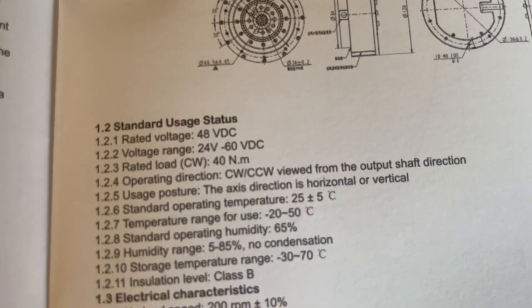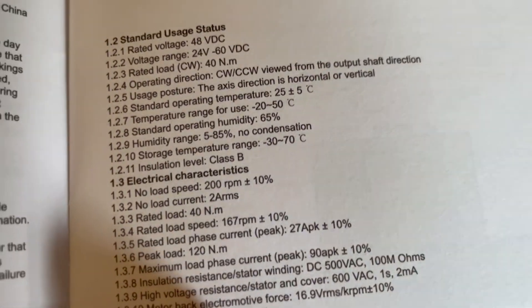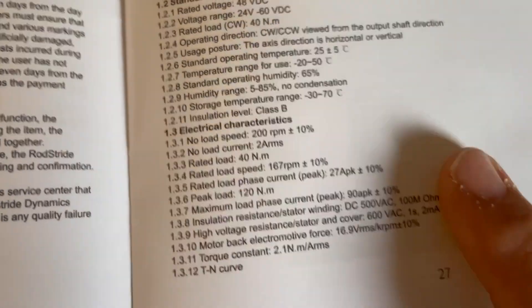We got our rated load: 40 Newton meters at 48 volts. Peak load 120 Newton meters. That's what we're after.